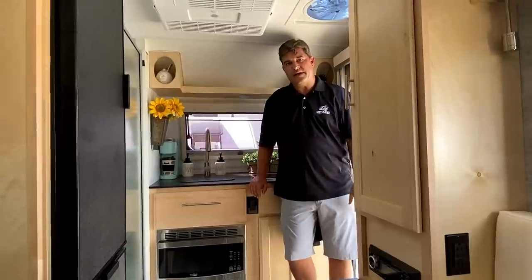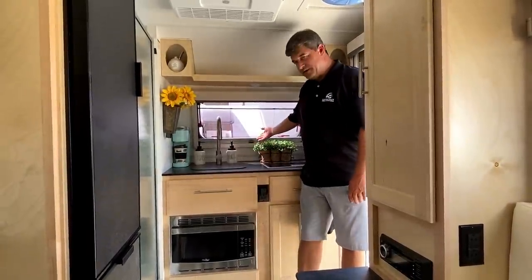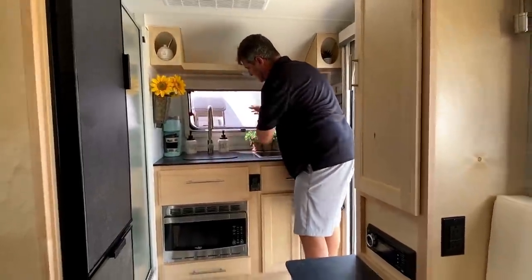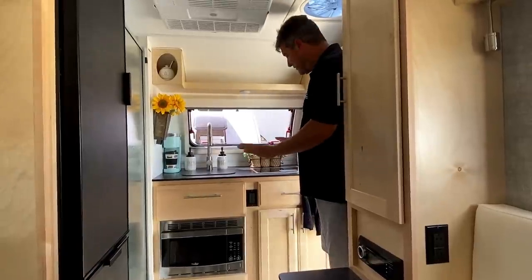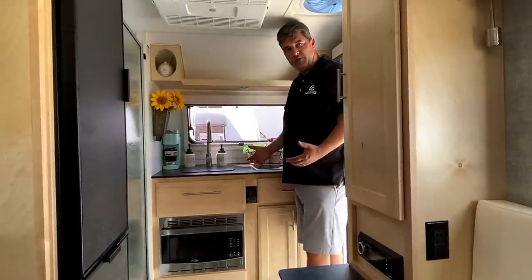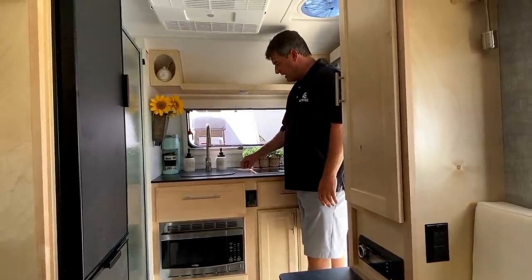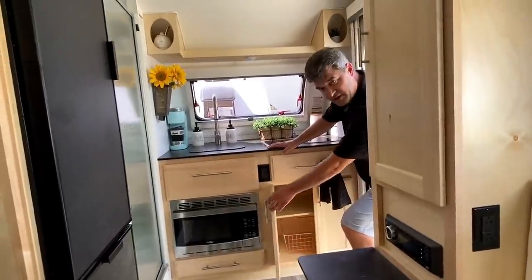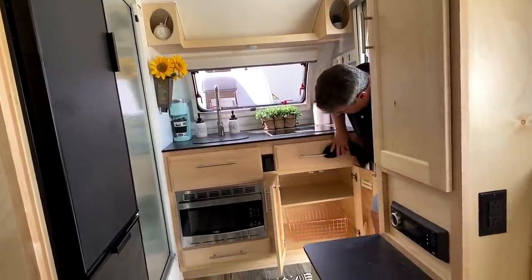Inside the Little Guy Mini Max, the kitchen is in the front - different from the Max. There's a nice front window with blinds and shades. We also have the new upgraded countertops - a higher-grade, more durable countertop in black. The woodwork features all dovetail construction on the cabinetry with real hardwood - no pressed particle board - just like you'd find in your kitchen, with plenty of storage underneath.